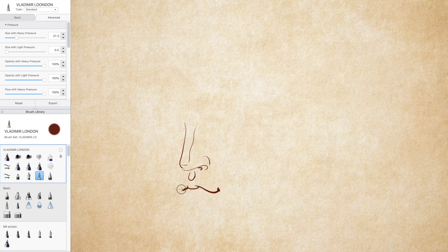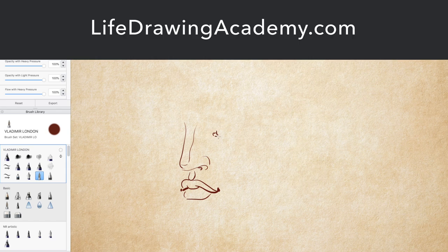To draw a good portrait, an artist has to know several things: constructive drawing, anatomy for artists, and classical proportions of a human head. All these topics you can learn in the Life Drawing Academy Correspondence course.